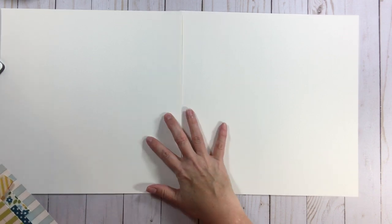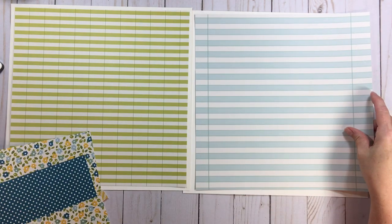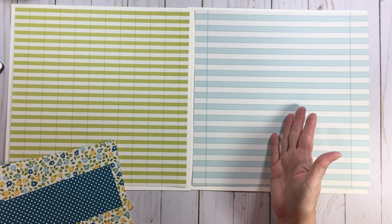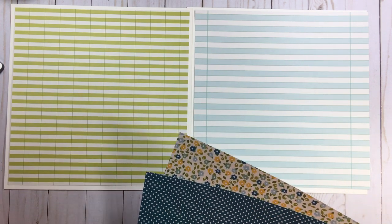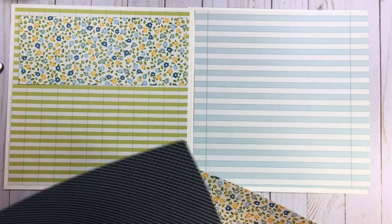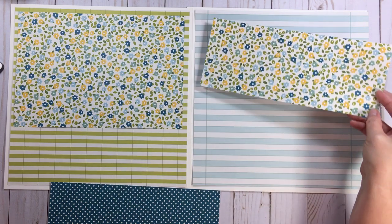Here are my backgrounds — just 12x12 in a pretty linen color. I have two pieces of paper cut down, and notice they're not both the same size. When you do double page layouts, you don't have to make what's on the left match what's on the right. The outside mat is eleven and a half by eleven and a half. Then the floral is seven and a half by eleven.